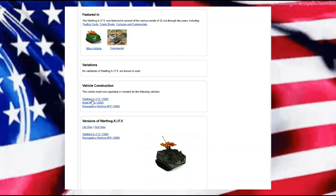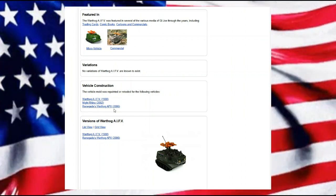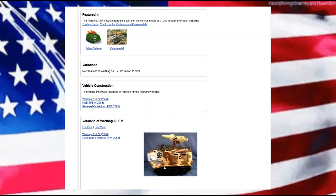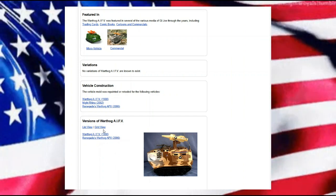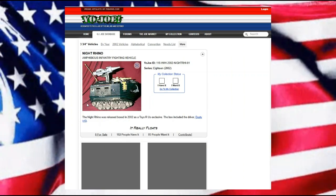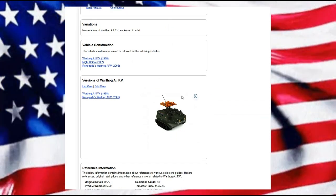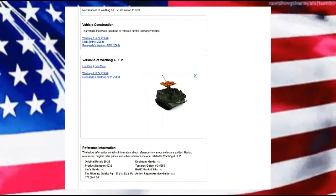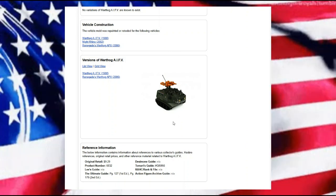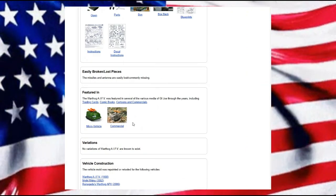We have 1988 with the Warthog. In 2002 we had the Night Rhino. And then we had the Renegades Warthog APV in 2006. The Renegades Warthog has a kind of a desert camouflage, and the Night Rhino is all black with some yellow on it. It looks good — it's just one of those things of keeping it as a small play set. I think the original version is probably the best; it is a very iconic look to it. And it was $9.29 back in 1988, so going way back when.